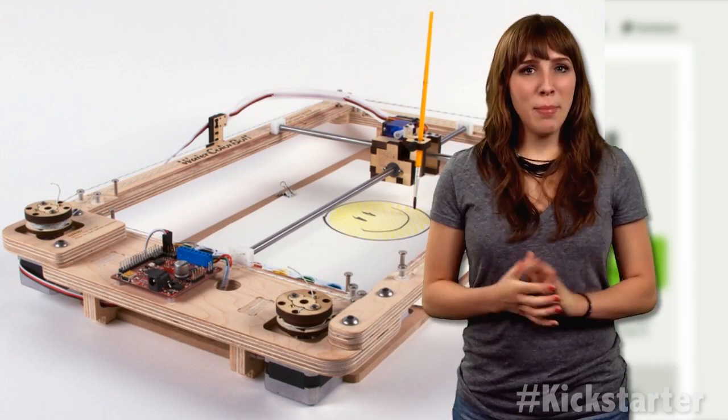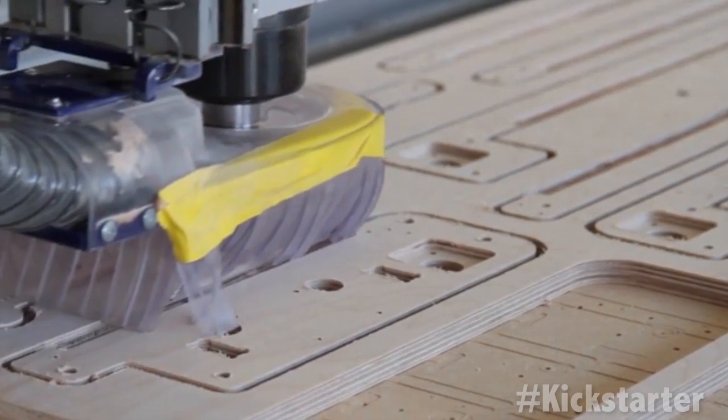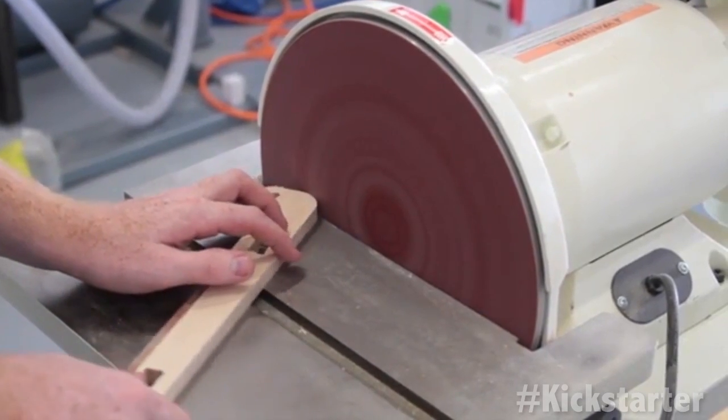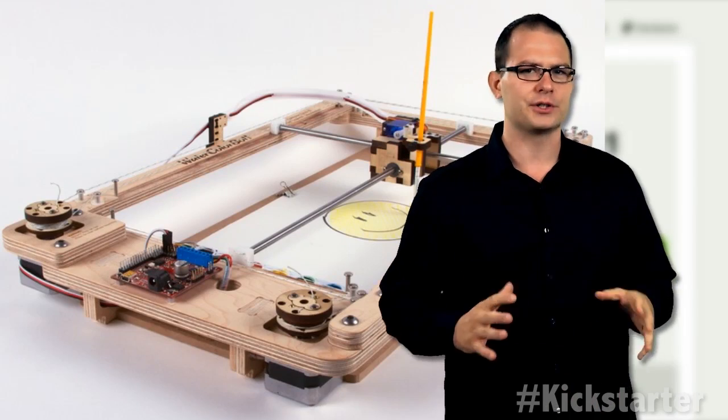The main chassis of the robot is cut out from hardwood plywood using a CNC router, and the carriage and winches are built out of laser-cut wood. Once the chassis was good to go, they laser-cut the carriage to hold the paintbrush.